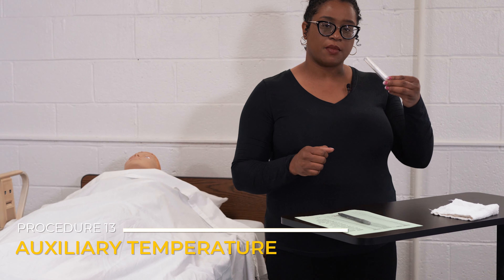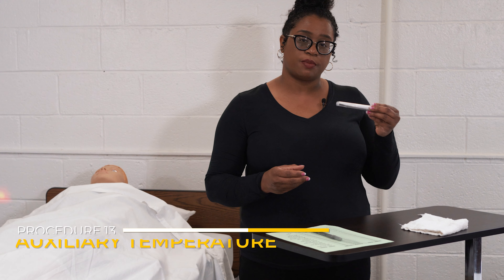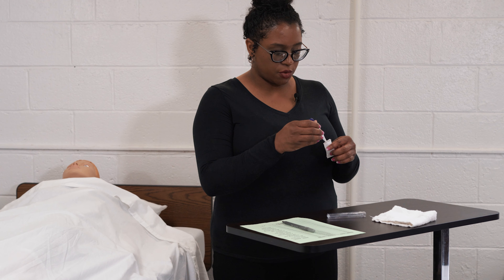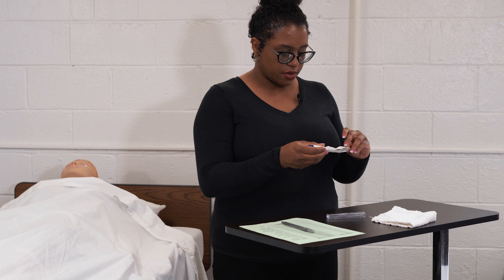We're going to perform the initial steps. We're going to take the thermometer from its storage place or battery source, and then go ahead and put the thermometer probe onto the thermometer.